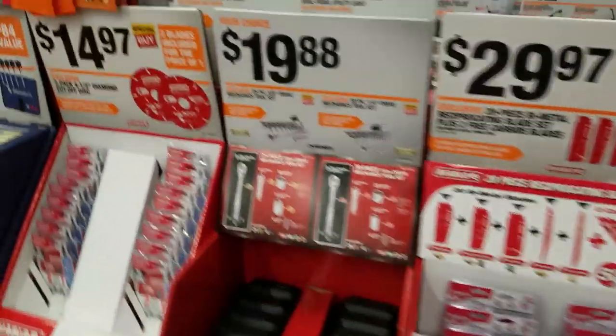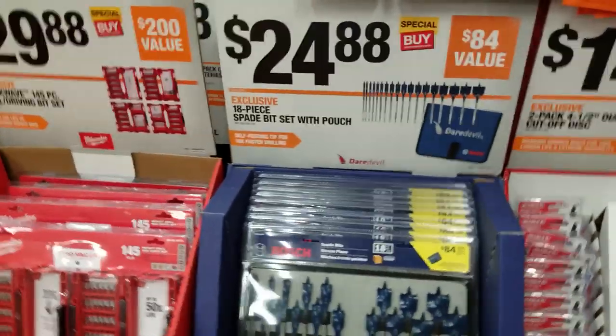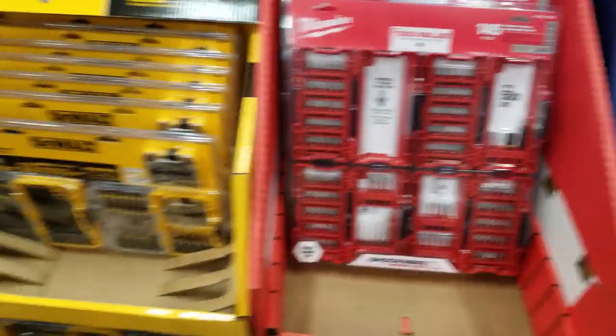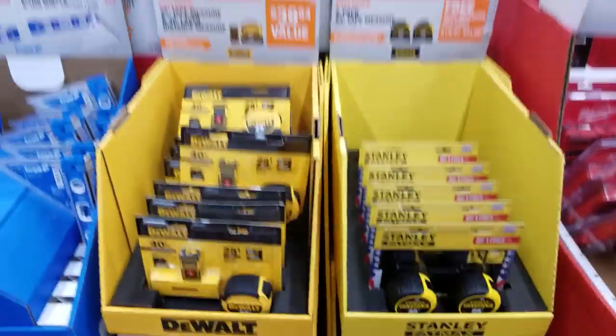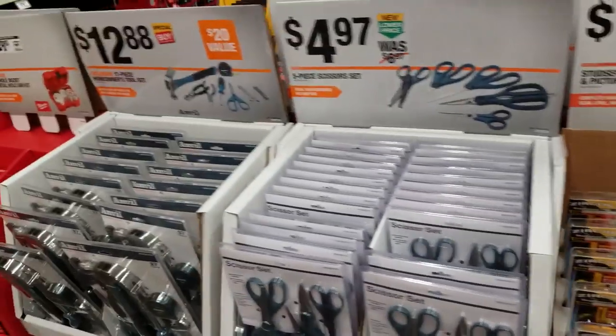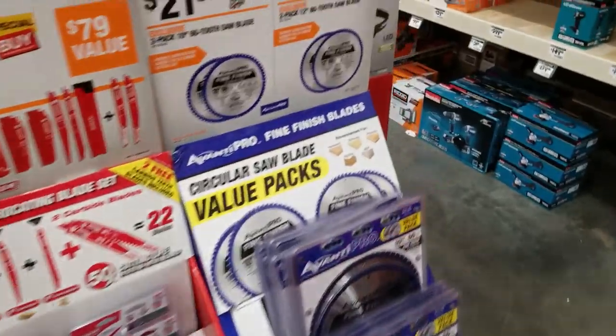Blades, Bosch bits — staying away from those, there's only like six two-inch bits. Fat Max, Empire level is always good, Zircons. I think that's about it guys — until next time, thanks for watching.